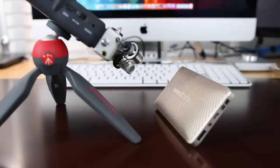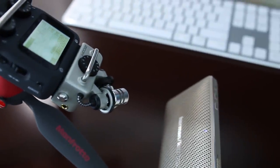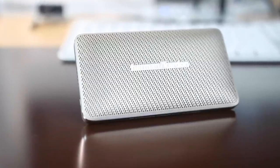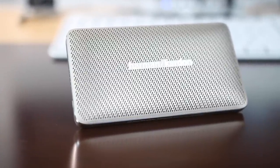So I hope you guys enjoyed this review of the Harman Kardon Esquire Mini. It's overall a great device. It looks good. It's designed for someone who's really into a stylish appearance with great functionality in conferencing and music via Bluetooth. If you guys enjoyed the video, please hit that like button and don't forget to subscribe.